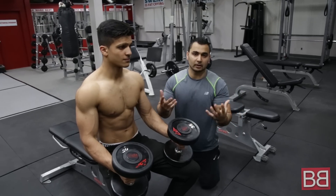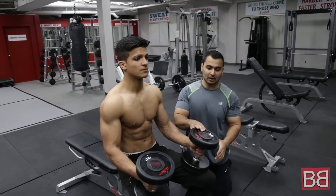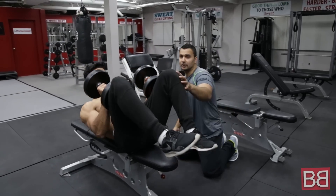Quickly I'll go over a workout and then I'll explain certain things that we normally tend to do wrong. So starting off, I want you to do about 15 to 20 repetitions.